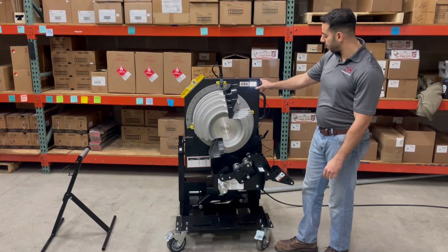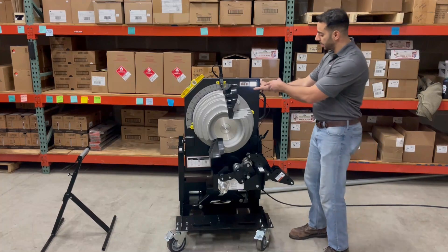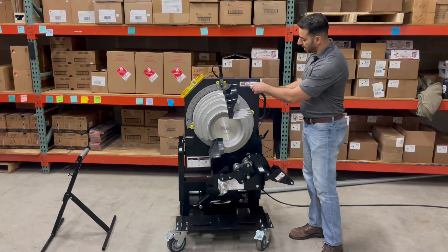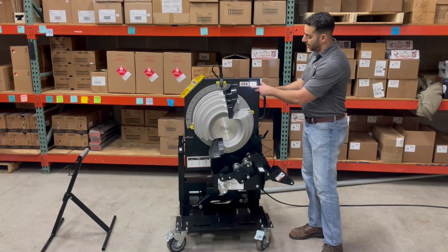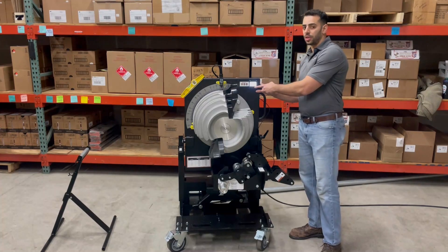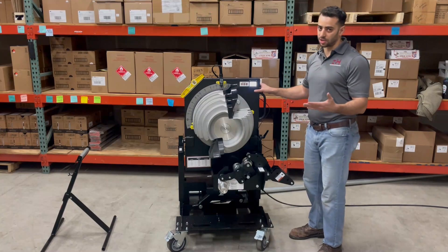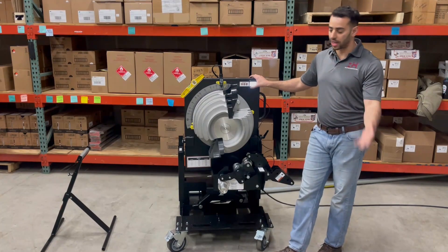You've also got a digital program that shows you the finished bend angle. What the finished bend angle does is it takes into account what you set with these two buttons as your spring back. Once you get to 90 degrees, it'll actually read whatever the spring back is plus 90 degrees, and the display always shows your actual goal, which is 90 degrees.